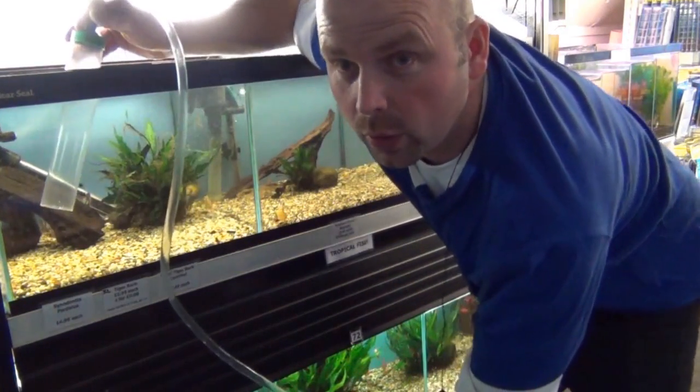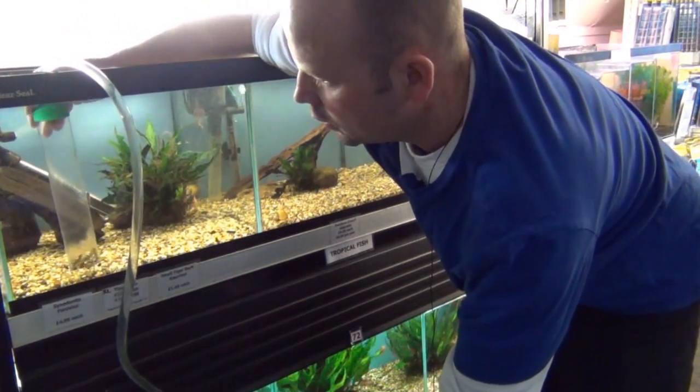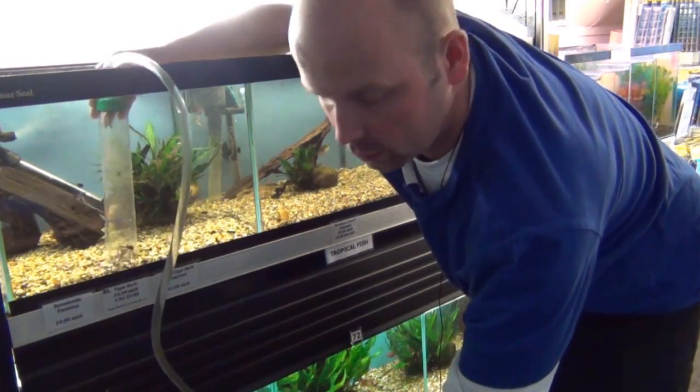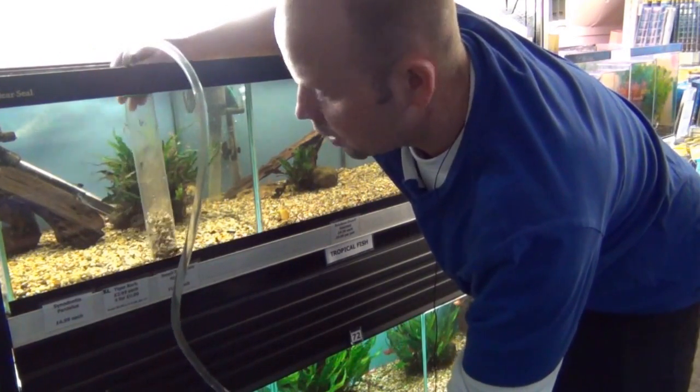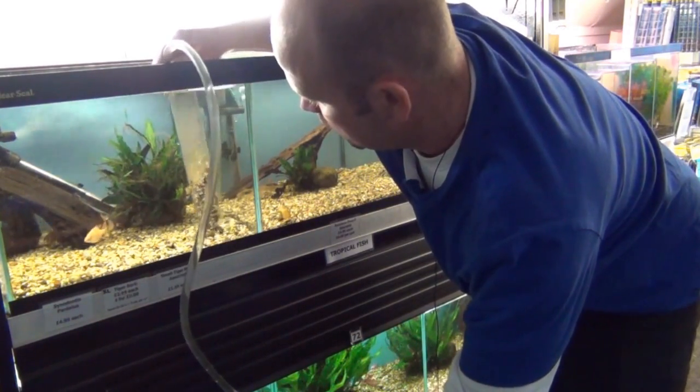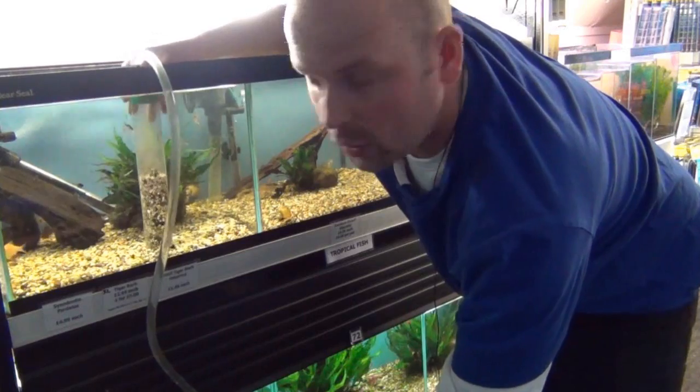The siphon is going now. Push that in there — you can see all the muck going up the tube. The gravel is getting stirred up and what you want to do is go around the whole of the base of your tank, stirring up the gravel and removing all the muck.